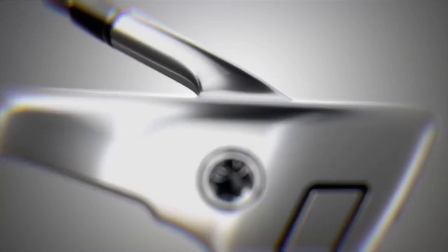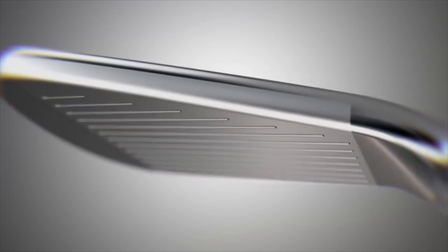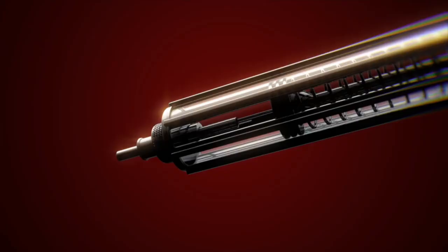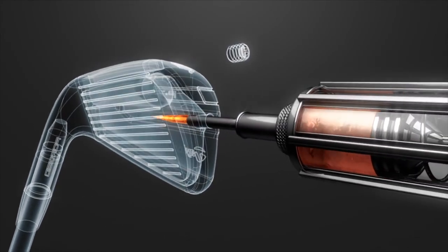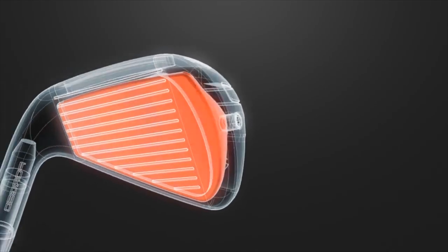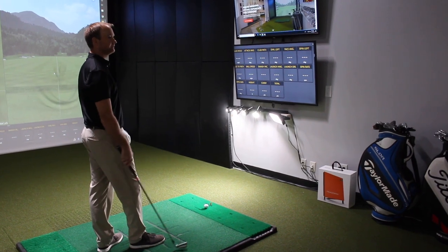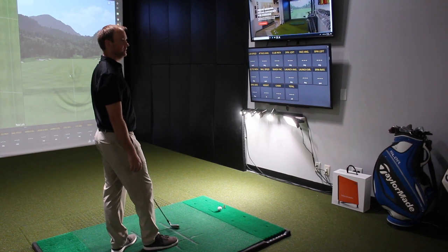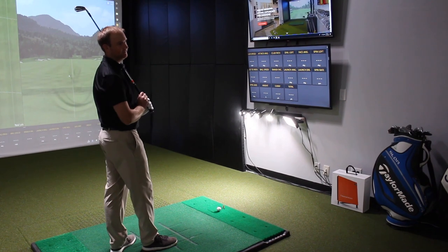I actually play the 3-iron 790 in my bag — more like a driving iron. Do you feel like those 790s give you stopping power, or do you use it more as a tee club? For me it's kind of a tee club — I'm trying to hit like 250 off the tee. It's my placement iron off the tee essentially, so that ball speed and spin is more a distance component versus trying to land the ball soft and get it close to the pin.